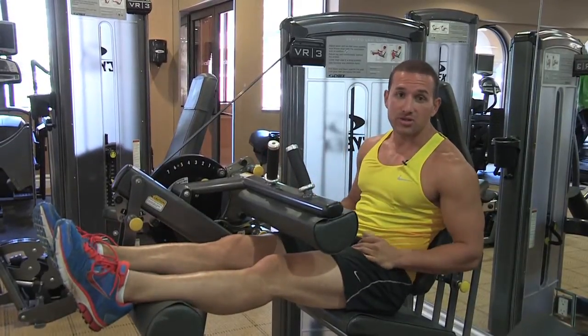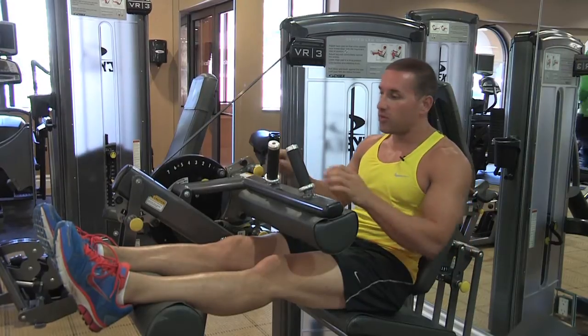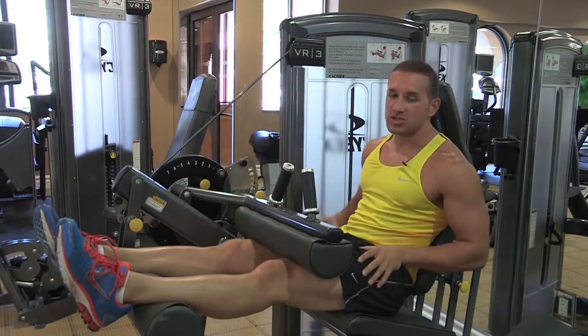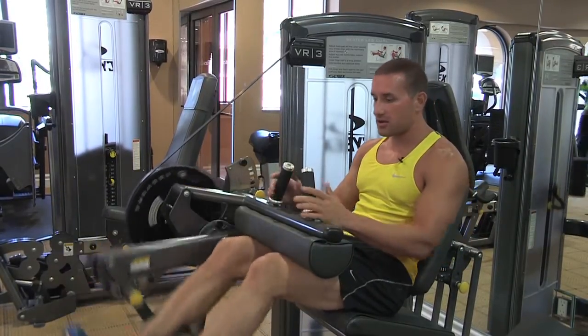Now we're going to go right into our hamstring curls. Same rep scheme, same type of movements, but obviously you're working your hamstrings compared to your quads. We're going to go double leg, single leg, double leg, single leg again.